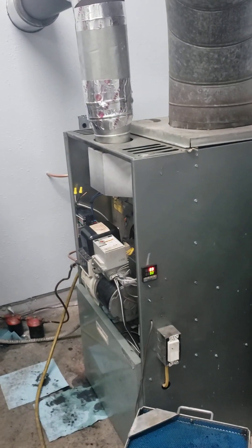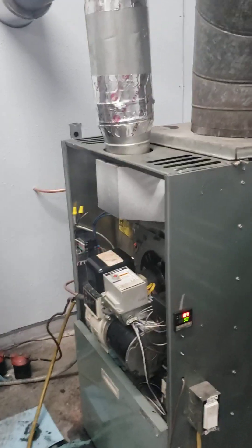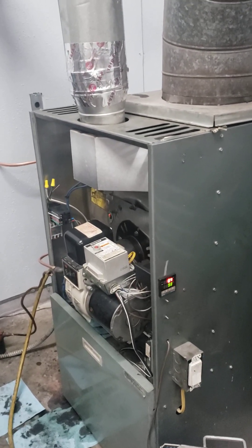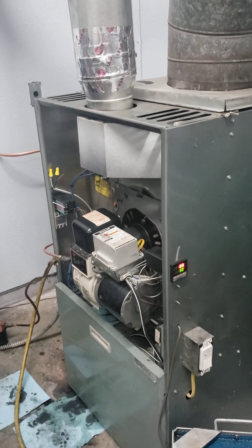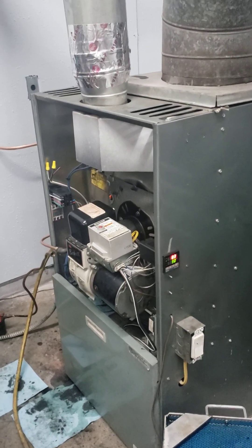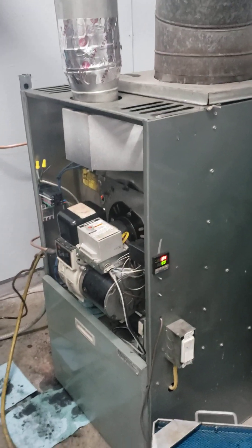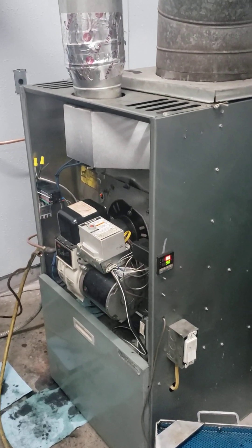Hey YouTubers, this is Russ Bucket from Apanger Alley. Just wanted to share with you a project I just got done working on. It's a waste oil furnace — the first time doing this type of project, and it was quite the project. Learned some things the hard way: what to do, what not to do. Just wanted to share my experiences, what I've done wrong, what I've learned, and some of the things I've succeeded on.